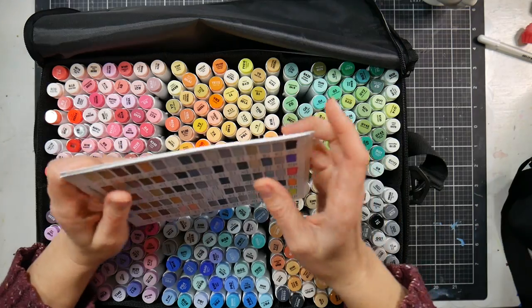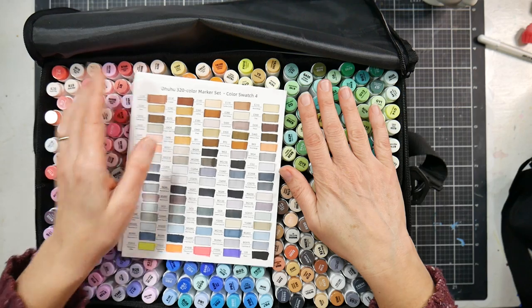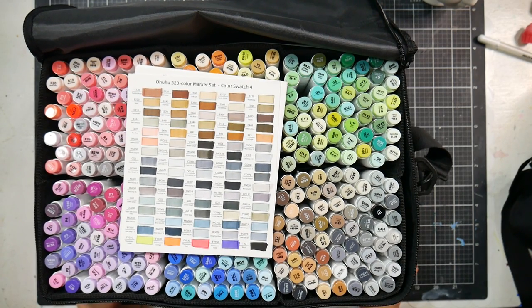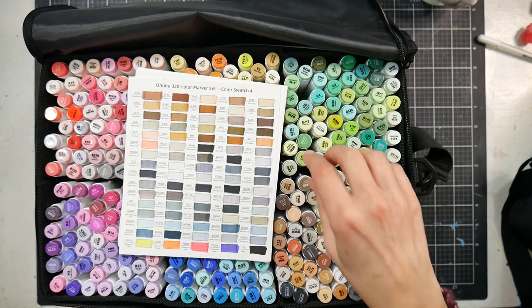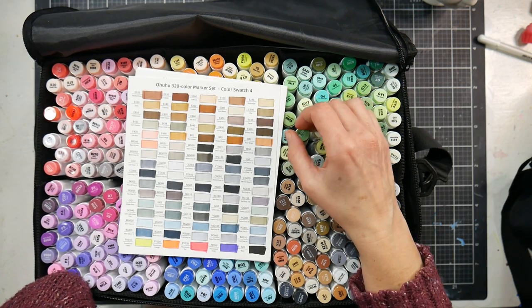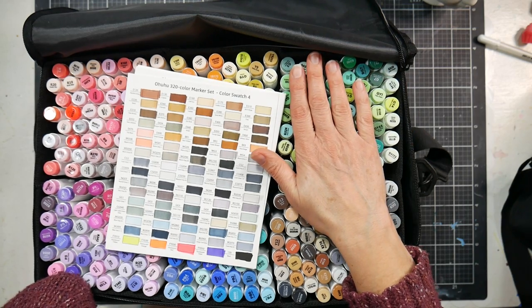The Oahu markers have a chisel and bullet tip. I'm not sure exactly how much these Honolulu markers will cost since they aren't available to purchase yet — they won't be out until November 2nd. Generally, their brush-tip markers go for around 70 to 80 cents per marker, which is down from where they originally started, likely due to increased competition in the market.